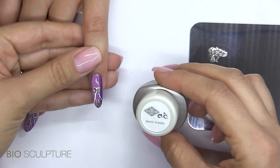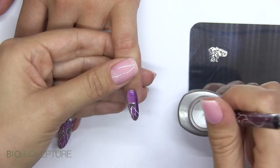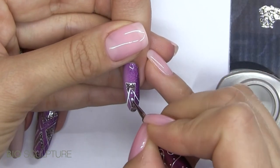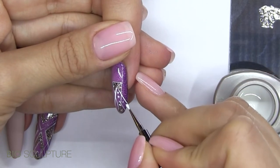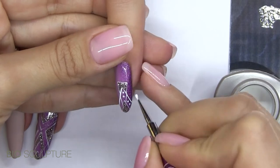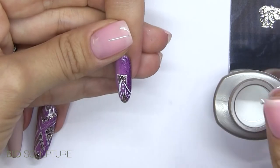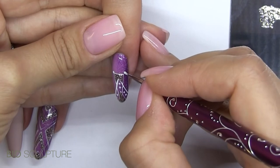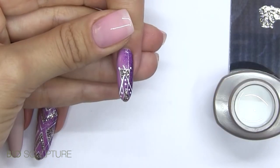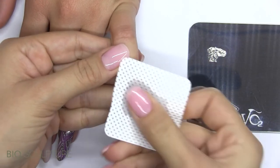For a textured finish, use screed on a dotting tool to apply dots after you have sealed the threaded lines with gloss. Screed is not as stringy as threading gel, therefore it is more ideal to use when creating dots. Both glitter and screed may be applied on top of a wiped gloss to create a textured finish. Cure for one minute and wipe. For a textured finish, it is not necessary to apply gloss.